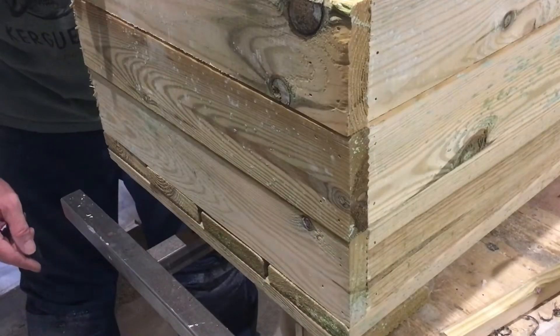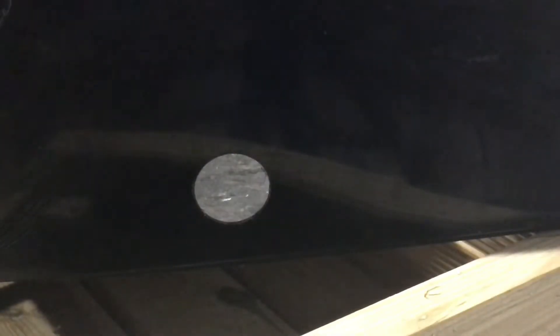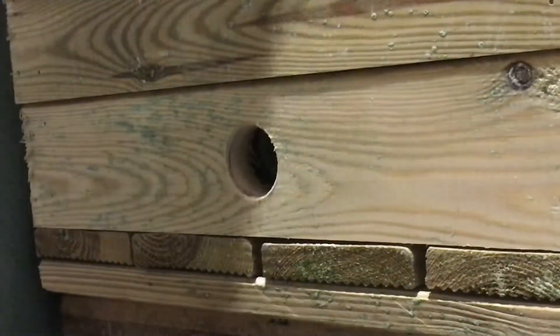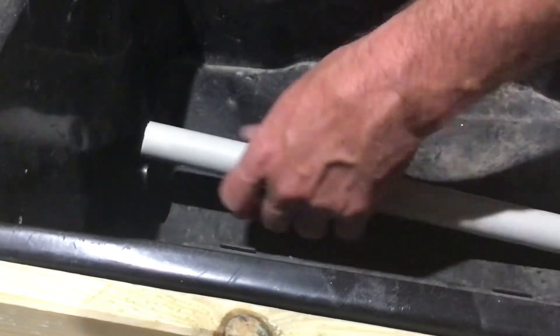Now I just need a hole here. The same in the plastic base. Now the holes are drilled I can fit these pieces. That goes through the hole in the wood. All that's left to do now is to fit these pipes into the pieces that I've just fitted.